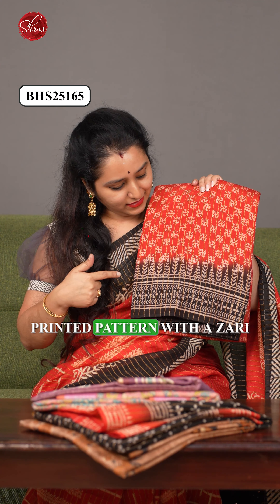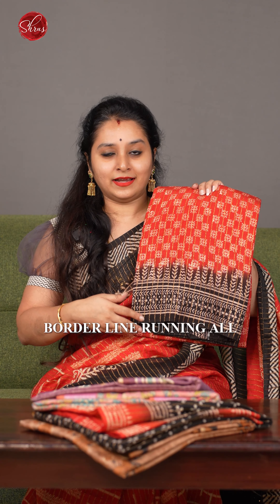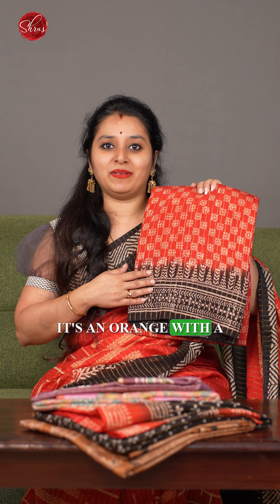The next one is very similar to what I am wearing, with a nice block-printed pattern with a zari border line running all through the body. It's an orange with a black combination.